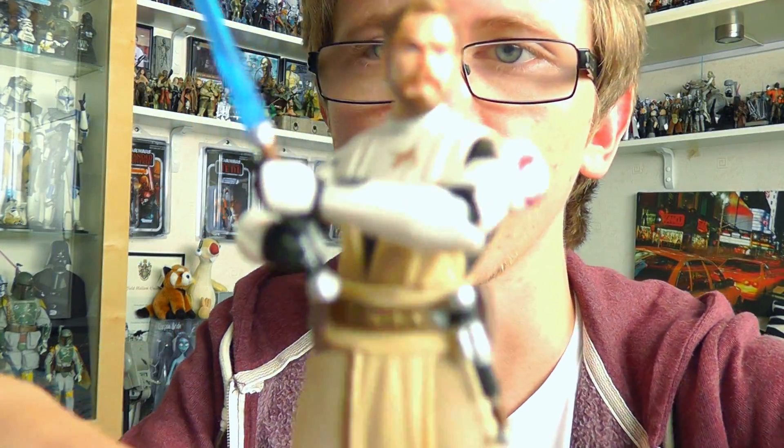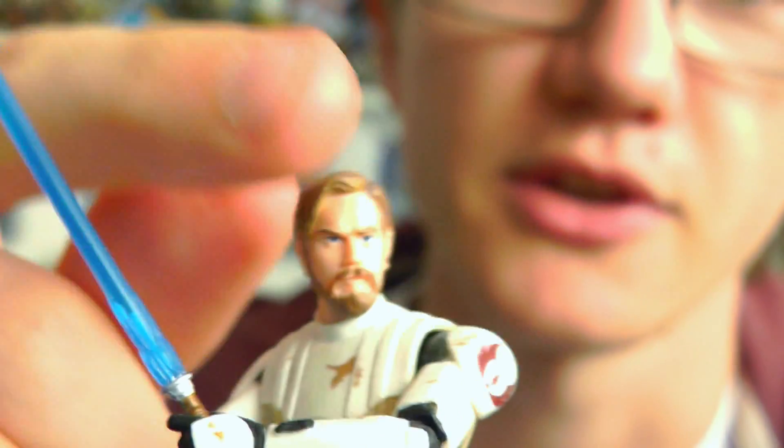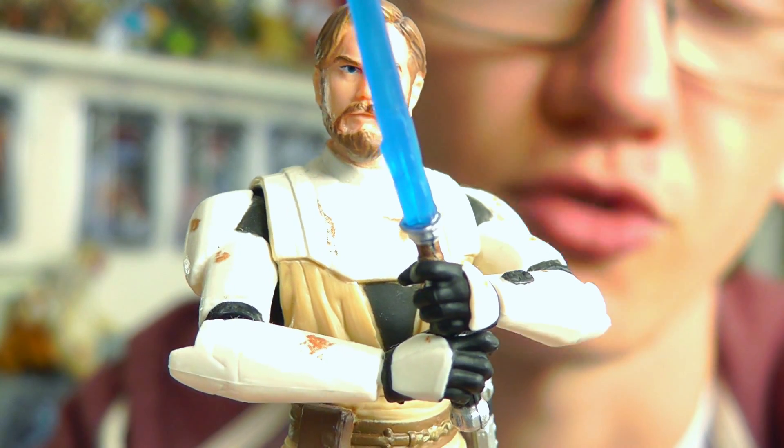So enough about the card — let's take a look at this figure. And here he is. Very very cool. Probably one of the best Obi-Wan figures that Hasbro have released so far in my opinion. Everything about this guy is just really really cool — the sculpt, the detail. Awesome figure.